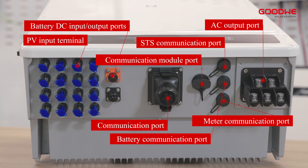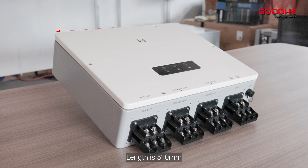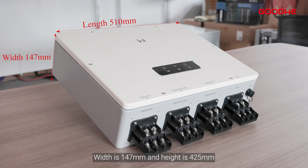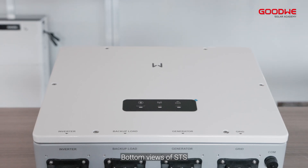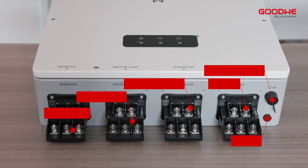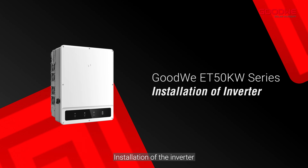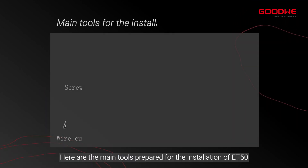Take a look at the appearance of STS from different views: length is 510 millimeters, width is 147 millimeters, and height is 425 millimeters. Bottom views of STS — there are many ports. Here are the main tools prepared for the installation of ET50.